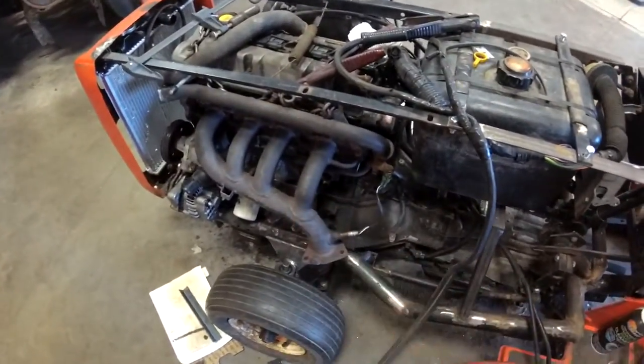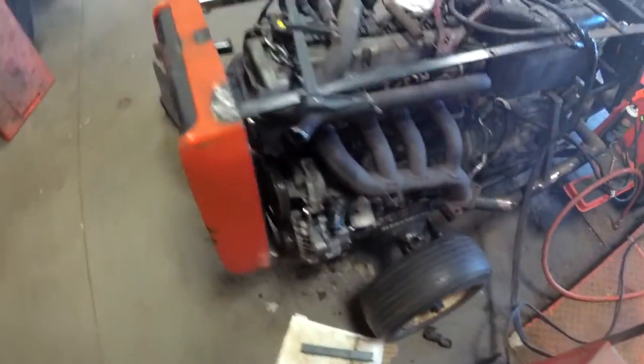I just threw the exhaust header on. I'm going to have to modify it a little bit.